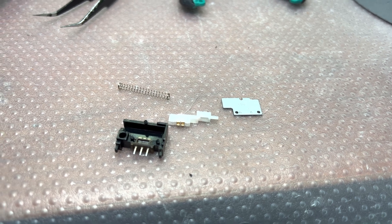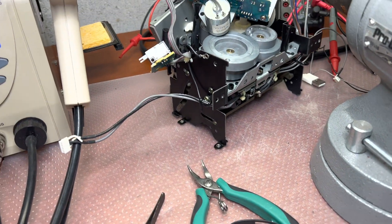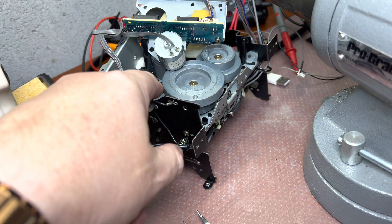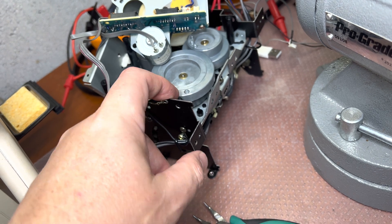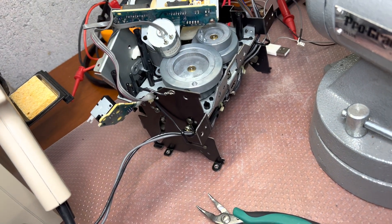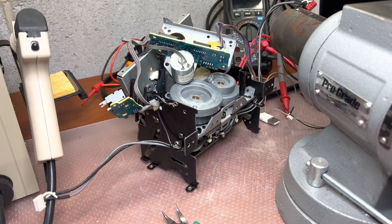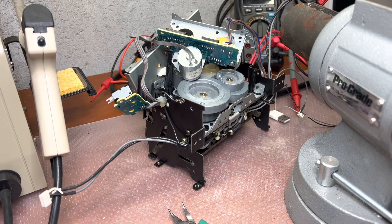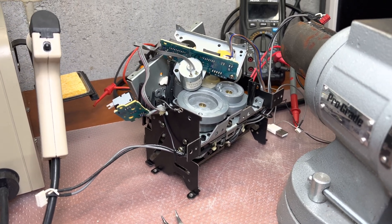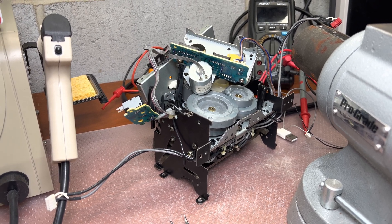Comparing to the Sony transports, I can see there is much more plastic here — not screws but pins where the other parts attach. I like Sony more because you screw metal to metal. But it's still better than Technics — Technics plastic is very light, very crunchy, and doesn't hold well.